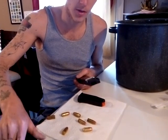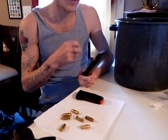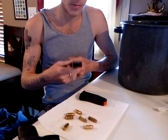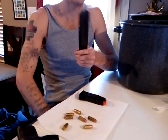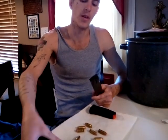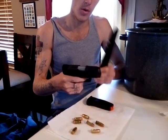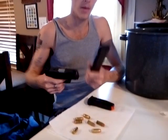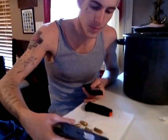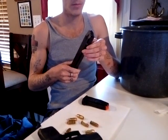I've only been able to put seven rounds in so far because I don't have more .40 ammo. I filled it with nine millimeter and tried it, but I do want to fill it with .40 to double-check under full spring tension. The concern is whether the slide will cycle back and forward fast enough to feed the last few rounds reliably, since this is a subcompact .40 using a nine millimeter magazine.